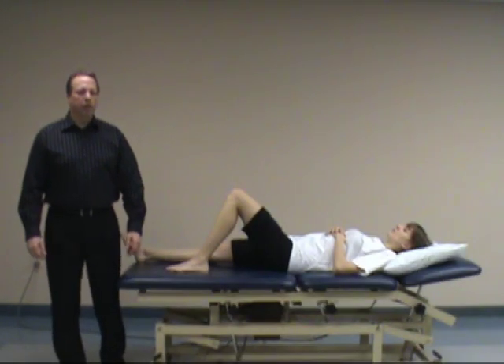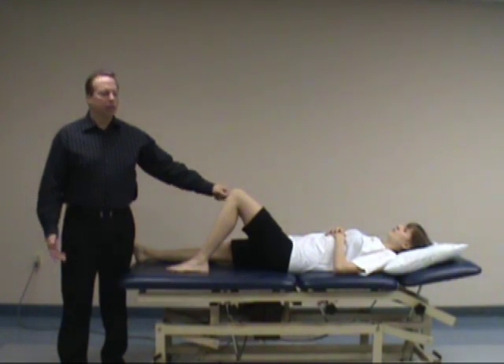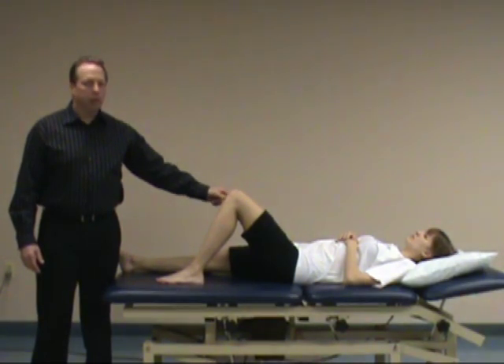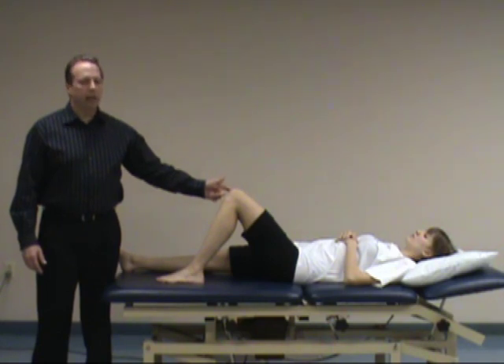The next test is called the anterior draw test. It primarily looks at ACL integrity to check if there's some laxity, potential tear, or in some cases a total rupture — a grade 3 tear of the anterior cruciate ligament. It also assesses the medial and lateral capsule, the arcuate complex, and the oblique ligament, so there are a lot more structures you're looking at.